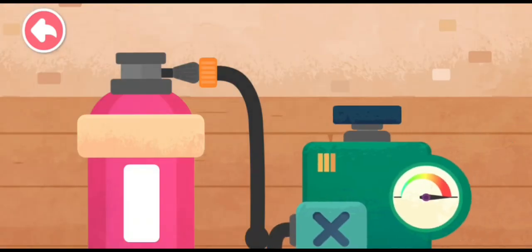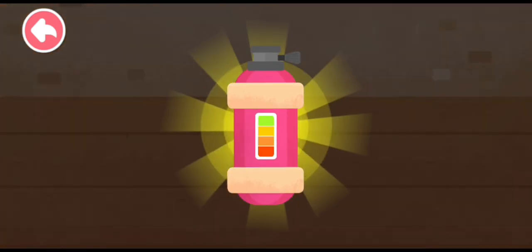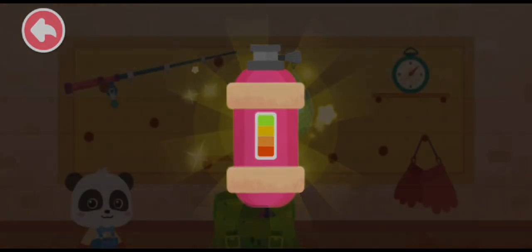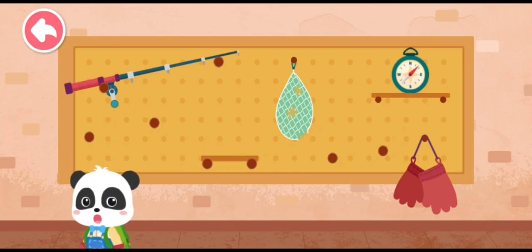Start pumping oxygen. Oxygen tank is ready! Let's go fishing!